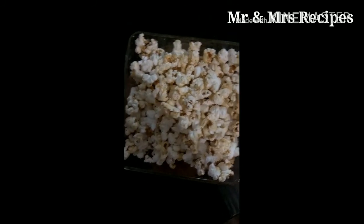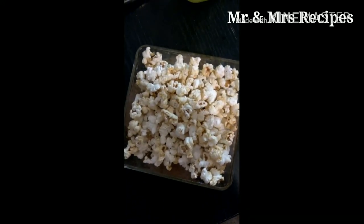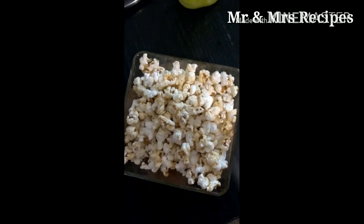After cooking, you can see the popcorn is ready. Serve it hot with your family. If you like this video, please like, share, and subscribe. Thank you for watching.